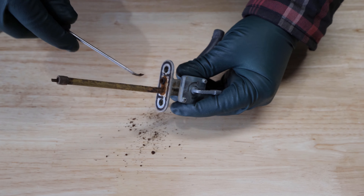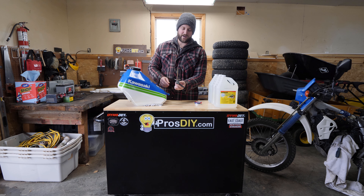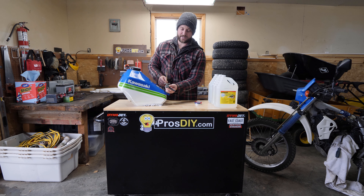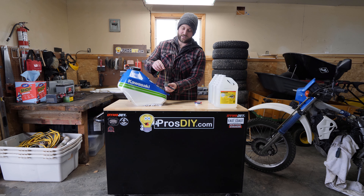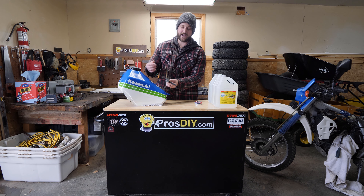I'll bring it in a little closer to show you the reserve and the on position. So how these valves work is that this is installed inside the tank. When you have it in the on position, it's drawing fuel from the longer tube here, and once the fuel gets down below this, you run out of gas. Then you turn it to reserve and it draws from the lower one, which gives you this much fuel inside the tank to get home or get to a gas supply.